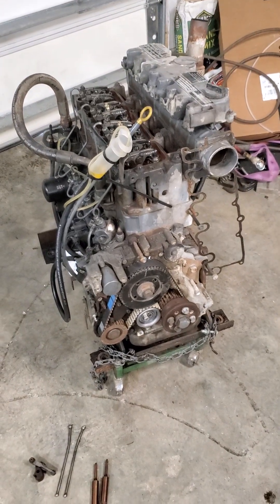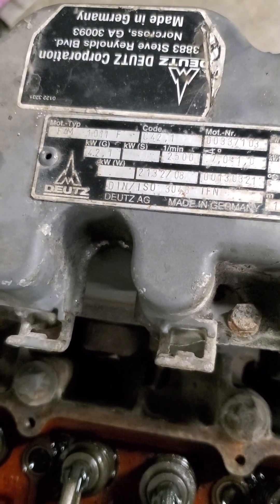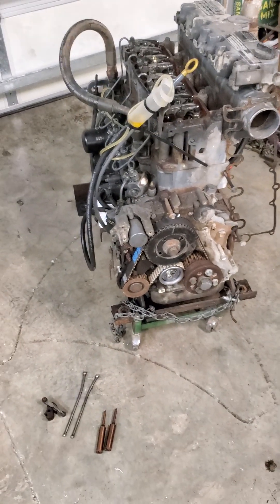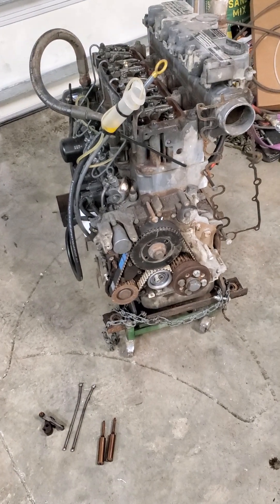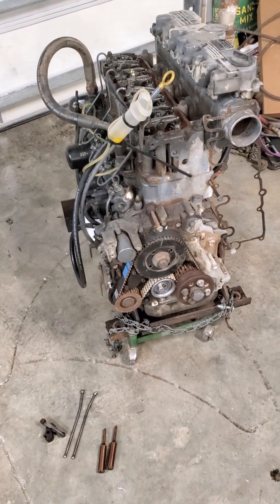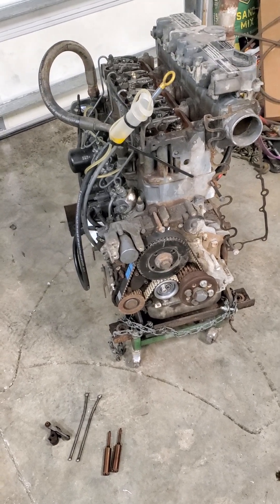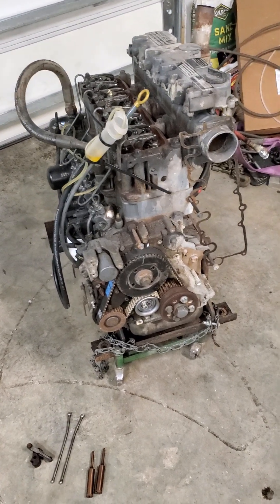I'd like to make a video about one of these Deutz engines - it's a F4M 1011F on a skid steer with this motor in it. The seller didn't have any history on it, didn't know if it ran or what happened to it, so I got it as a cat-in-the-hat type of deal. I've seen a lot of videos going over little bits and pieces, so here I'd like to go over the whole overview of what I learned. It's quite an interesting little diesel engine.